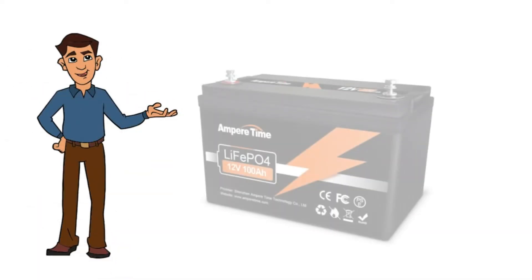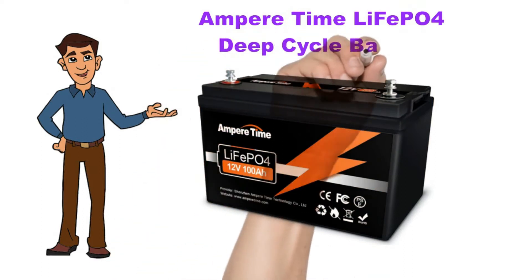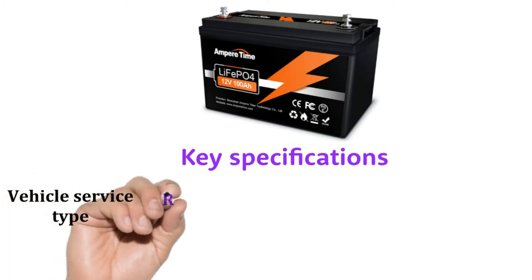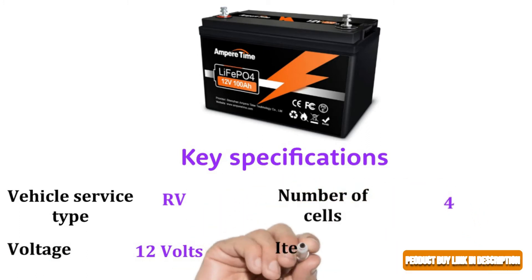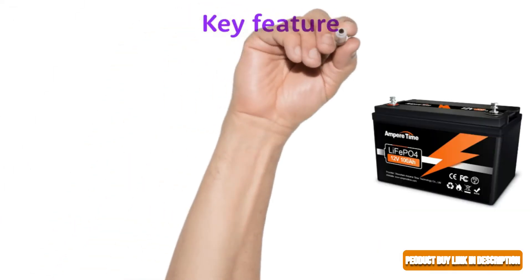We discuss the Ampere Time LiFePO4 deep cycle battery. Key specifications: vehicle service type RV, voltage 12 volts, number of cells 4, item weight 24.25 pounds.